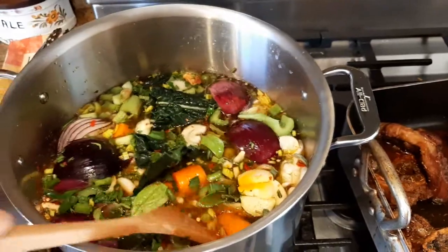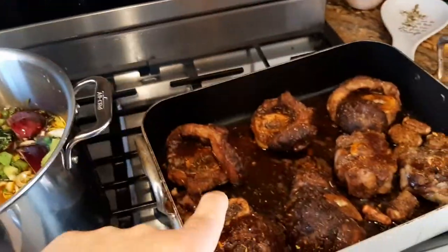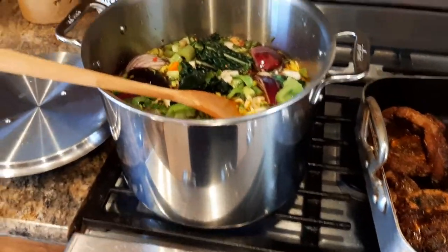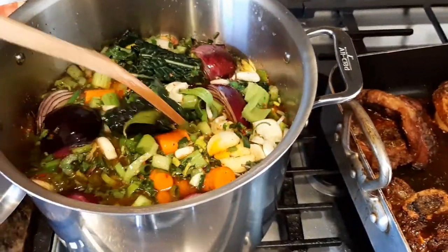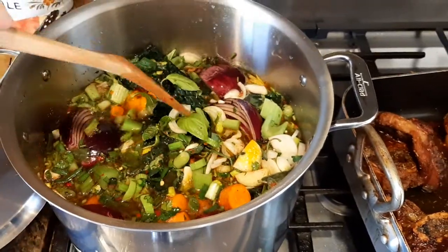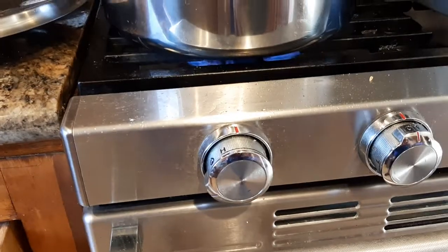I did not add any extra salt to this because it's already flavored enough. I just wanted to cook it down to the point where I can taste it and see if I need to add more salt. Anyway, that's basically the soup. I just turned it on to the highest heat to bring it up to a boil.